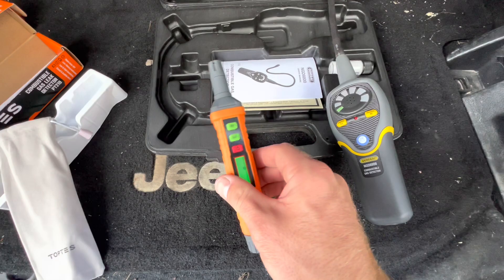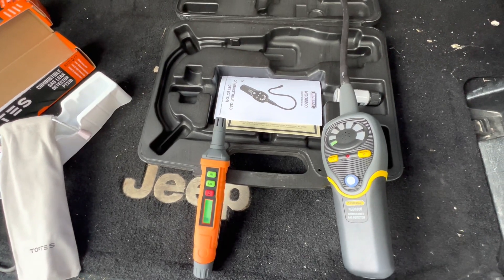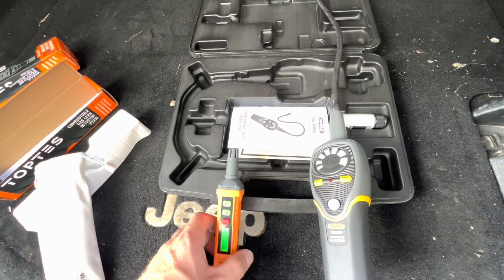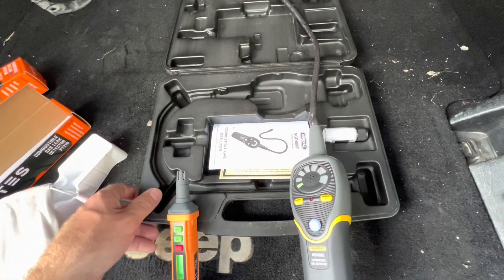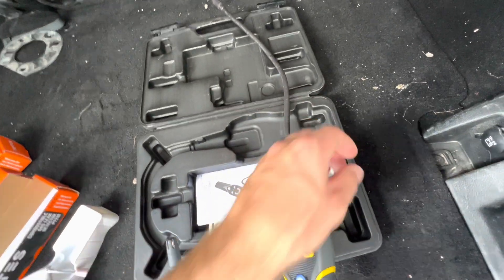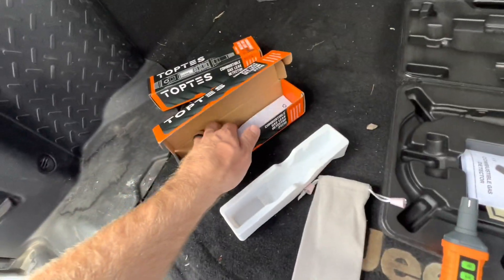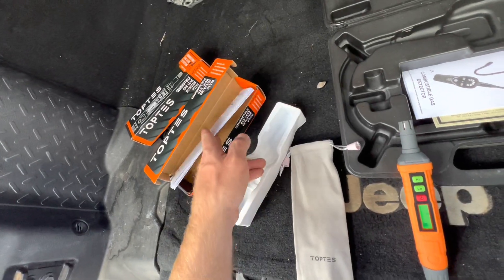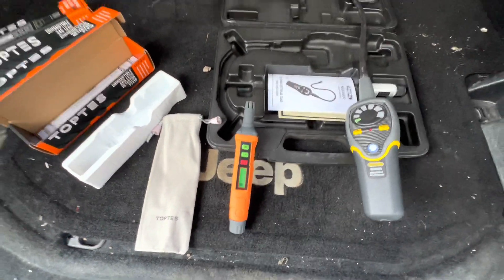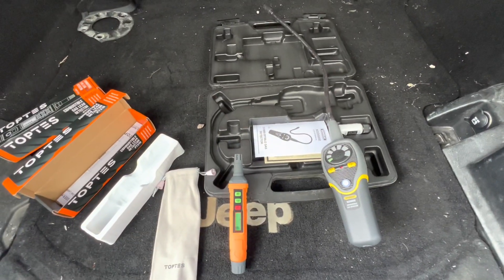The Top Test wins in sensitivity, which is really what you want - detecting combustible gas leaks. The General Tools also wins on its case; it's got a nice carrying case and a little container to help calibrate it, which it needs about once a year. The Top Test just has a little carrying sack, and I didn't see a clear way to recalibrate it in the instructions.